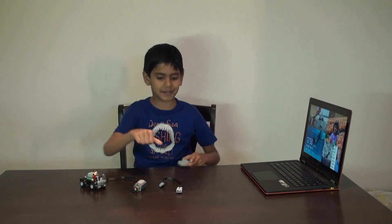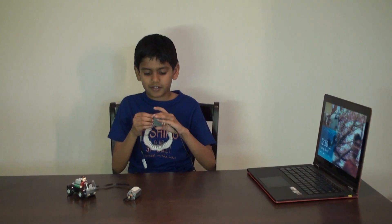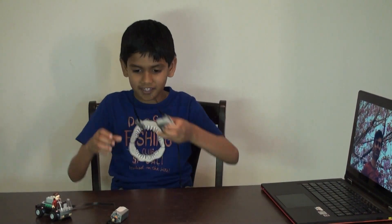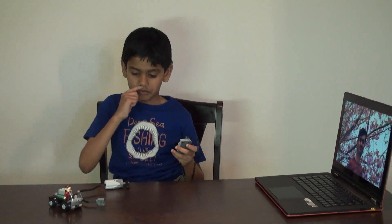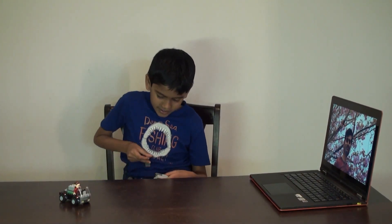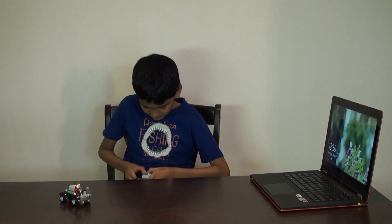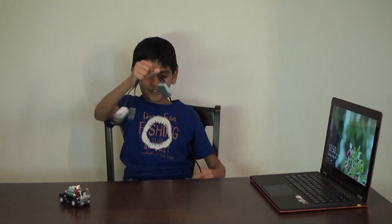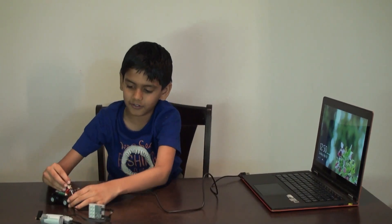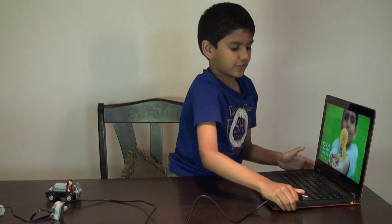So take the USB hub and take the sensor, put the sensor here, and then make sure it clicks. And then you should have this piece, and then you connect this piece to the laptop.